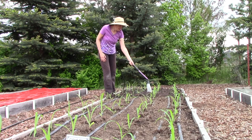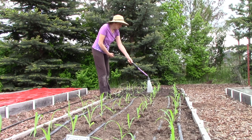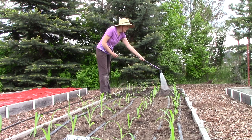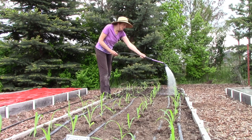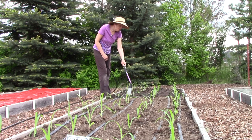Another thing is that I just fertilized them with some fish fertilizer yesterday. So they don't need any fertilizer yet, but I might wait about a week to 10 days and give them another shot of it, because of course corn needs quite a lot of nitrogen. So that's very important.